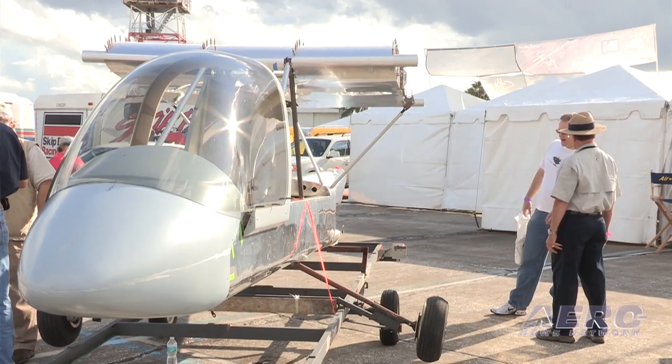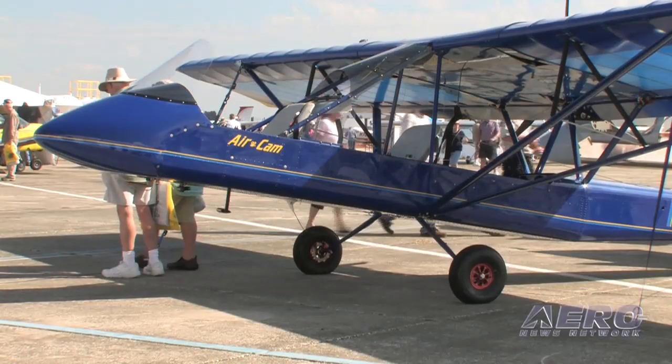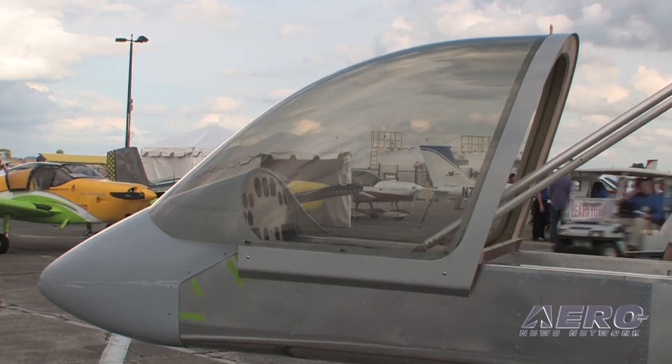We're standing in front of something I've just seen for the first time yesterday. The Air Cam is all about the air experience, so obviously you're looking at an all-weather configuration. We have a number of customers who have asked us to come up with a full enclosure so they can fly in cold weather. It's great to fly open when the weather is good, but certainly it will open up the market for the airplane.